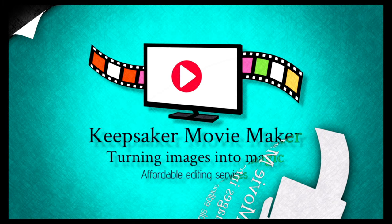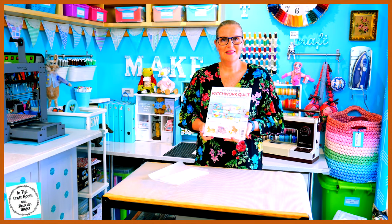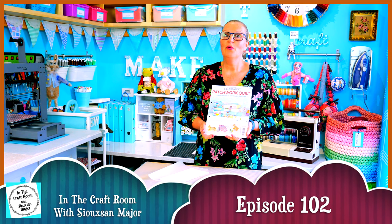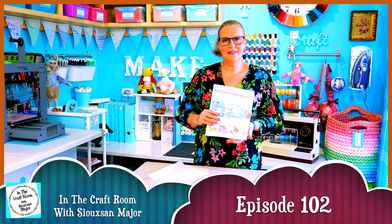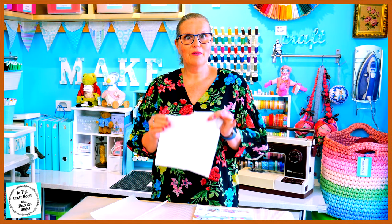Hi, it's Susan here and welcome to In The Craft Room. Today we've got issue number 56 of the Peter Rabbit Patchwork Quilt Partworks. With issue number 56, you will receive another piece of the cream spot fabric, which we're going to be sewing around the completed quilt.